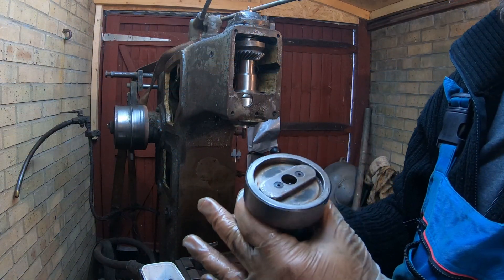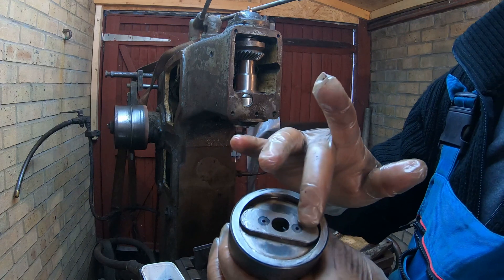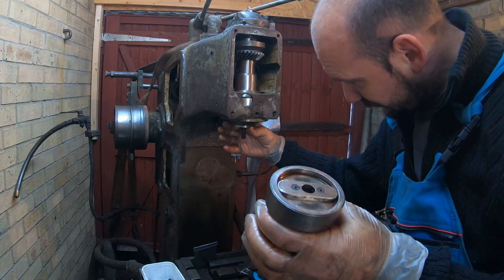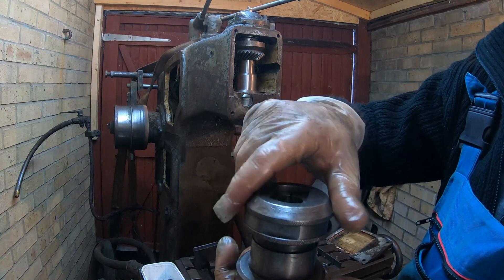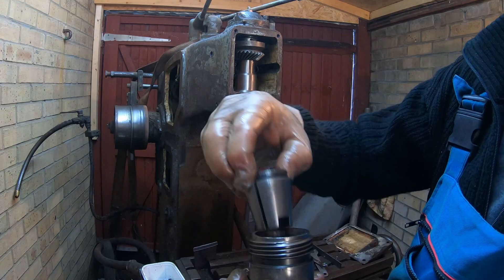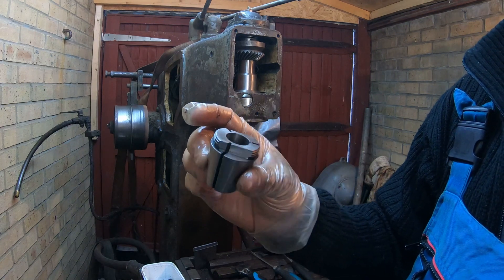So this is the head that was on this vertical mill. There's a dog that actually sits over here and this is what drives the whole head. I'm not even sure what kind of tool holder it has. That's just a locking nut and this is the tool holder. It looks like a capstan, but it's not.